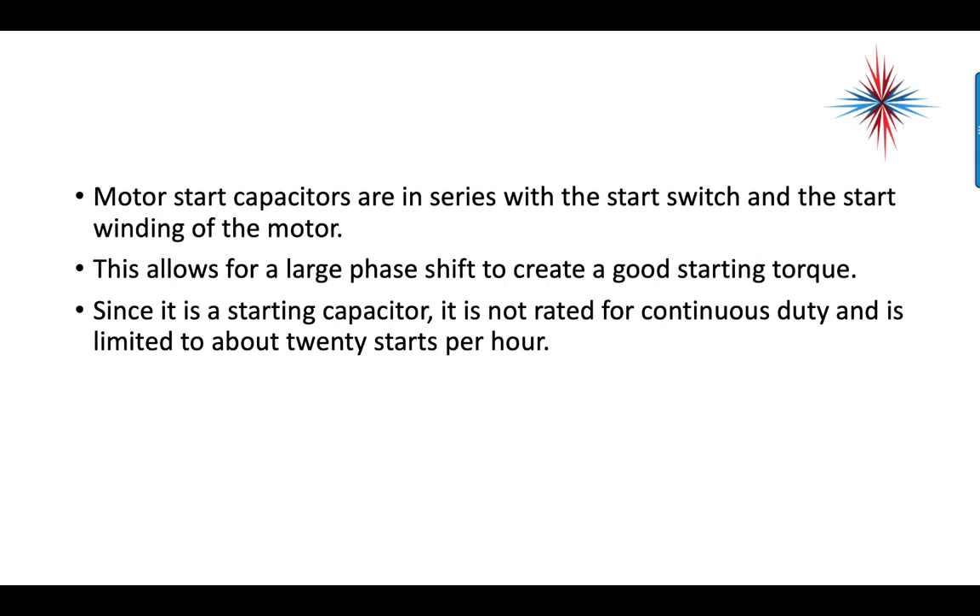Since it is a start capacitor, it's not rated for continuous duty and is limited to about 20 starts per hour. If you use it more often than that, it will begin to overheat and wear down.